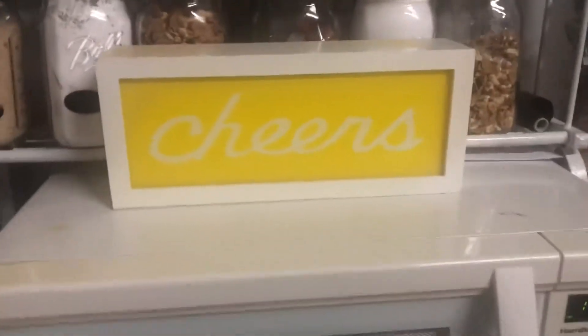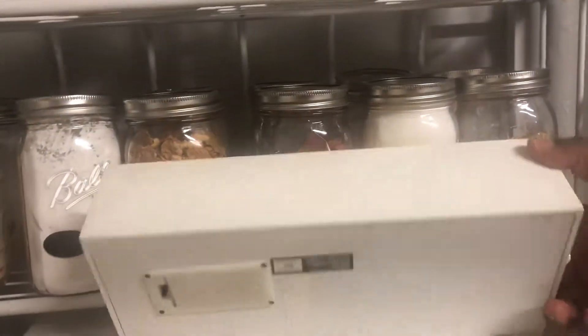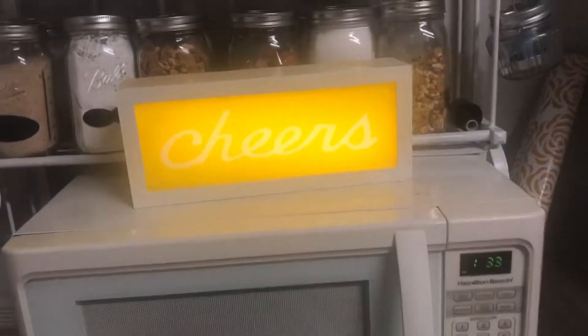And this sign here can actually come on. I'm not sure if there's a battery in here. Let's see - there you go, it comes on. And it says 'cheers.'